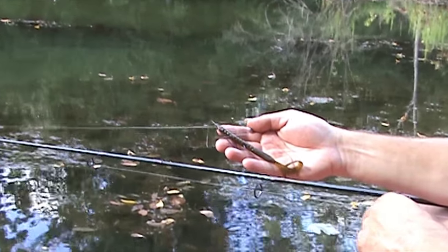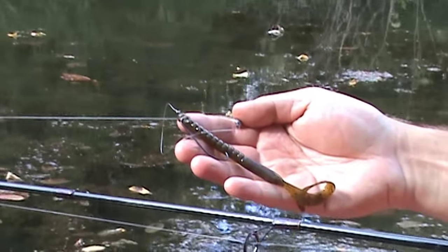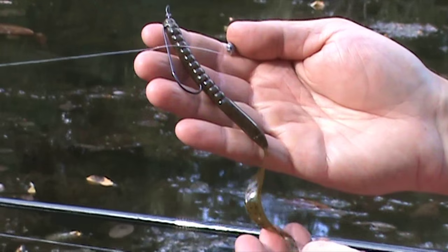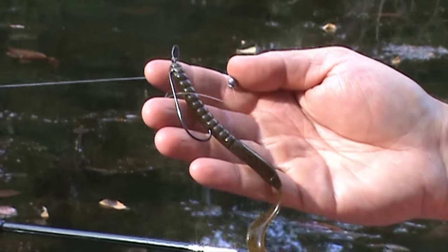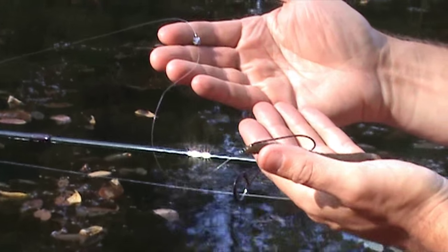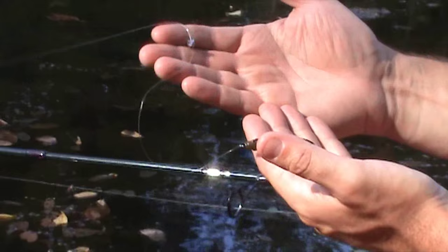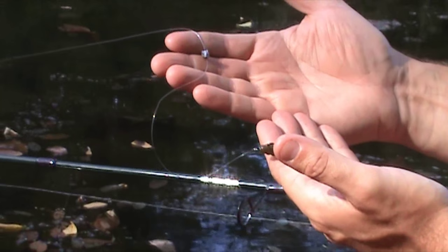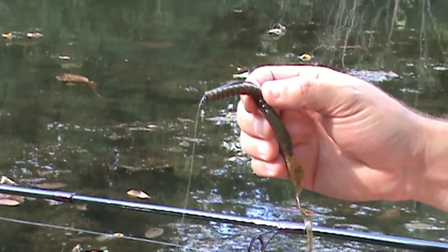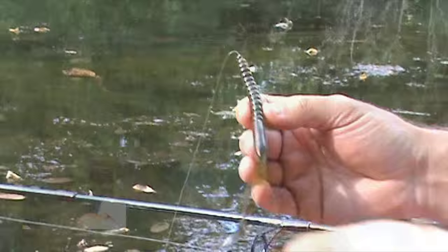Hey everybody, it's Steel City Outdoors. We're going for some largemouth bass. We've got a 7-foot medium action rod, 12 pound test line, and the rig we're going to be using today is a Texas style rig with a drop shot — we're going to use a split shot instead because we don't want too much weight, we want a slower drop. So instead of using a bullet weight, which is normal in a Texas style, we're going with a split shot. We've got a 3-ought bass hook, worm hook, and a pumpkin seed power grub worm ready to rock and roll. So let's see what happens today.